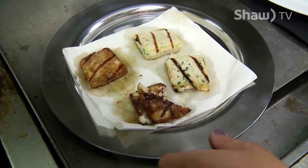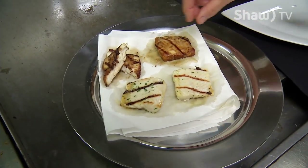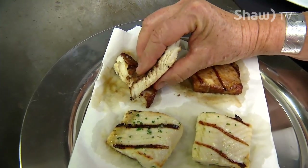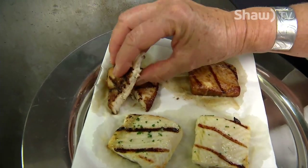Looks like a perfectly cooked piece of sturgeon, Debbie. How do you know it's done just so? Well, when you look at it, it's opaque all the way through and you know that it's still juicy because if I just sort of squeeze it a little bit, it's still got some moisture in there, and that's really good.